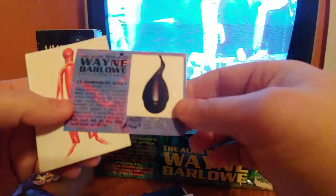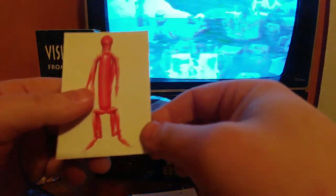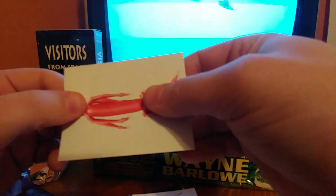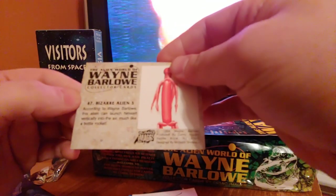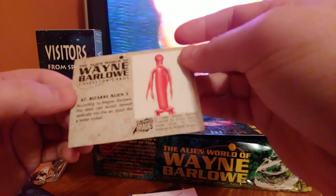There's this alien — really neat, I like the kind of H.R. Giger-looking things. I guess it's a hot dog — that is clearly a hot dog that he just drew a head on. This one can launch himself vertically into the air much like a bottle rocket — yeah, okay.